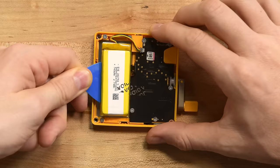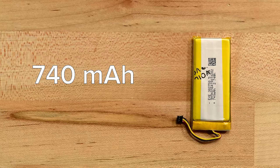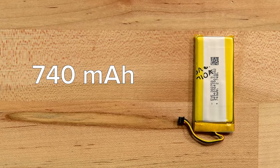Once you unplug the battery, it comes out with only soft prying. The 740 mAh battery is not a powerhouse — it's about one quarter of the iPhone 12, less than even a single AA battery. But it's very efficient; we've only charged our Playdate once and it's been running for days.